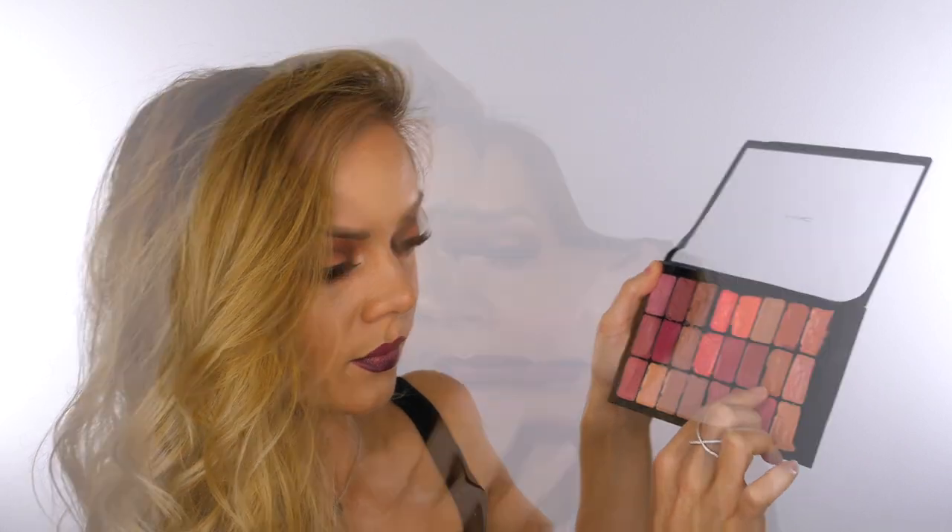I'm then going to take this off, reapply the berry shade, and add a small amount of Peach Stock by MAC to the centre of the lip, adding a bit more of a halo effect to the lips which also matches in with the eyes.